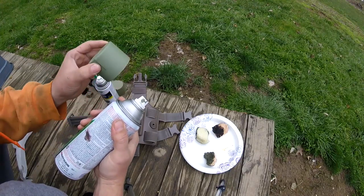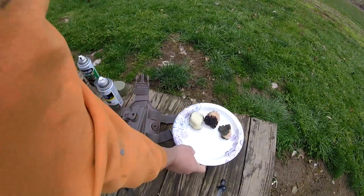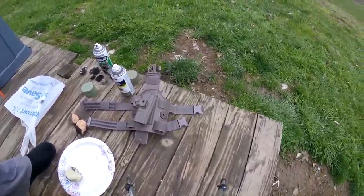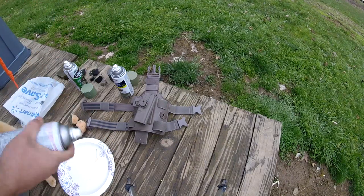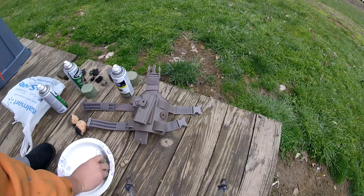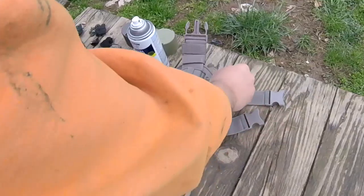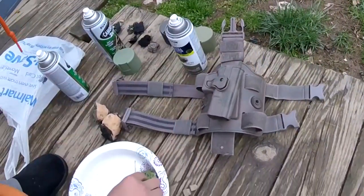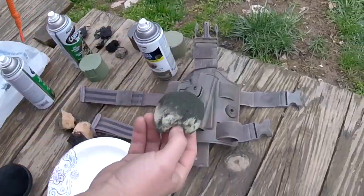The idea is we're gonna spray some of this paint into the paper plate, get your sponge good and wet, and then just dab it on. I know the velcro is still here and the lines are still on it, but we're not really worried about that because it needs camouflage too. These are called sea foam sponges — you can find them in the bath area.